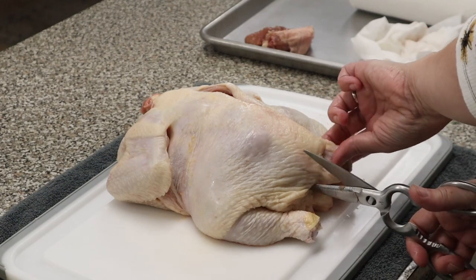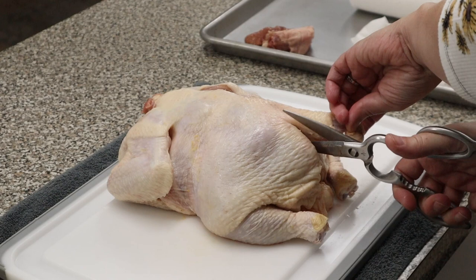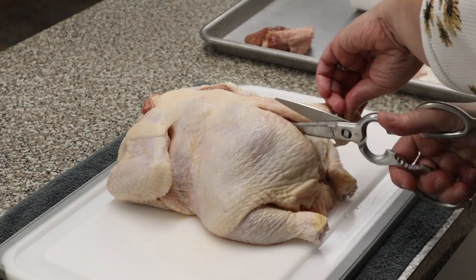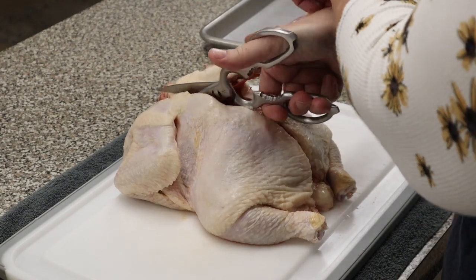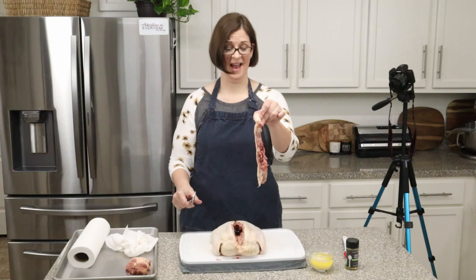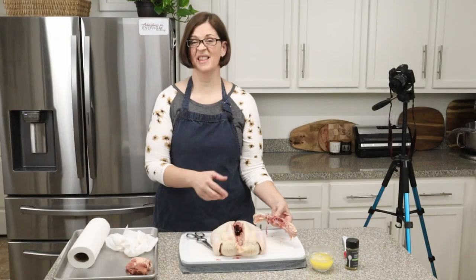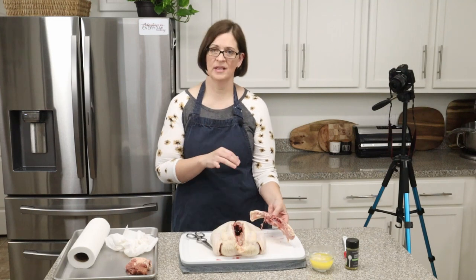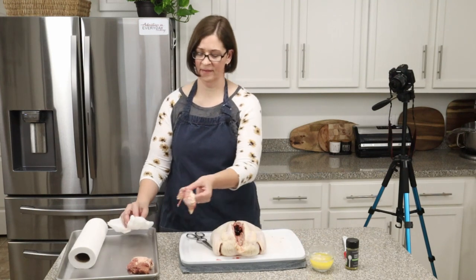Then we're going to do the same thing on the other side — just hold on to this and cut all the way up. This is something I definitely think everybody needs to know, but it is not for the faint of heart. Oh my goodness — look at that, we have the backbone out! Be sure to save this backbone because again it can go in stock and will taste delicious later.